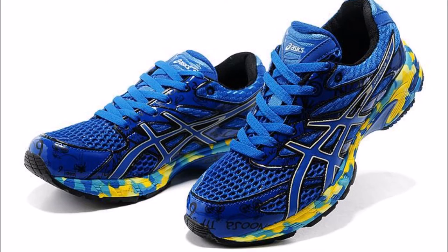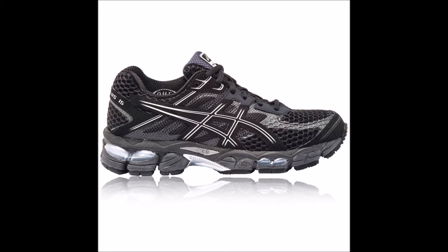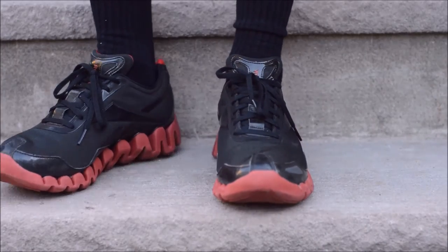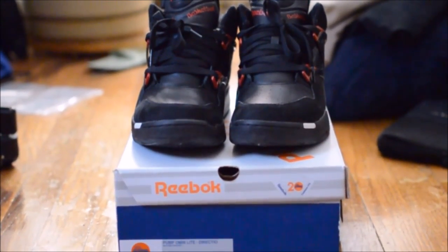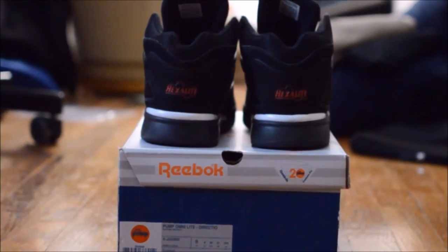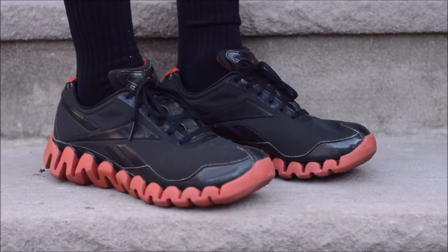The reason why generic ASICS running shoes thrive is because they're timeless. Everybody sees a pair of running shoes, and 9 times out of 10 they're probably ASICS. Sure, they're in no way stylish, but they do what they claim to do and they do it very well. And in no way is this any disrespect to Reebok — I'm literally in love with a lot of their products. I love my Pumps, and I really wish I could get some Pump Omni Zones, some Shaq Attacks, the Questions, or the Answer — there are so many Reebok shoes I want, but I don't have the money for that.